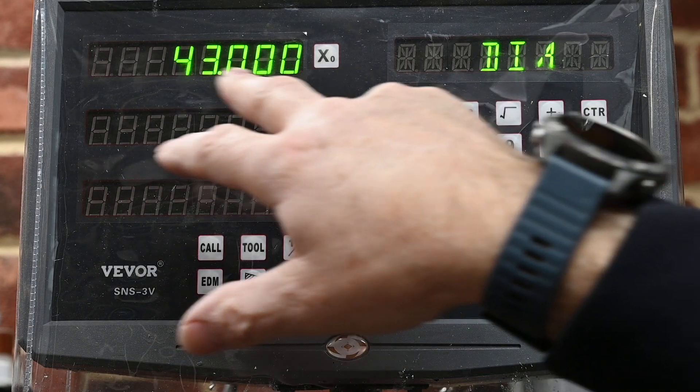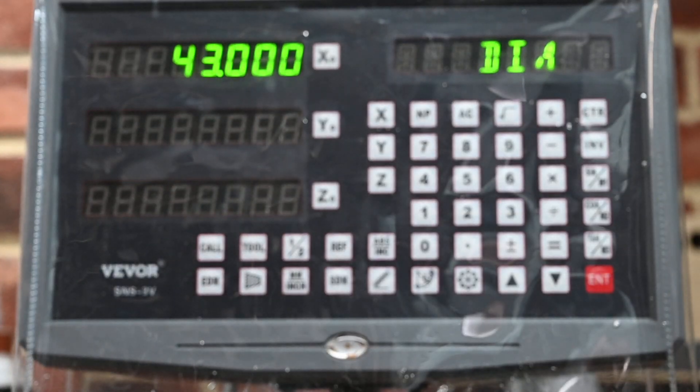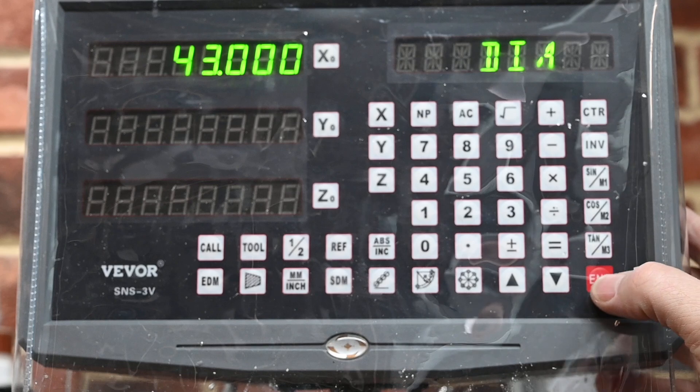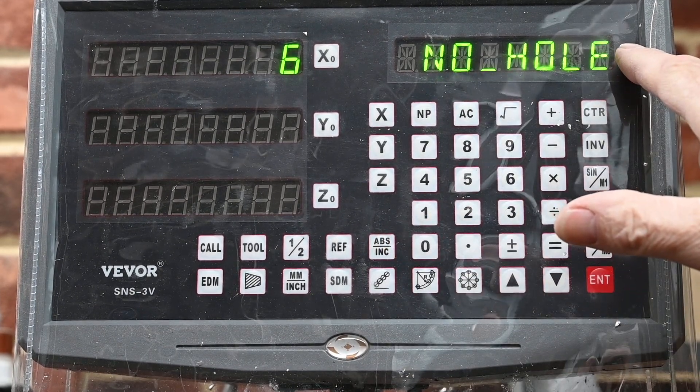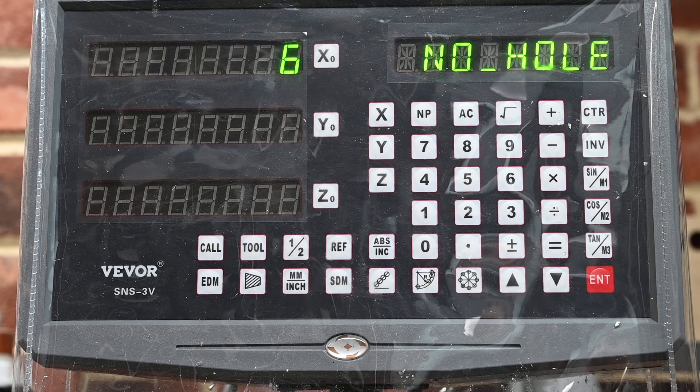The diameter of my circle is 43 millimeters. You enter that and then it asks you for the number of holes. This is for equal hole spacing — it's not for anything else. There are other ways you can use it, but this one is just for equal hole spacings.